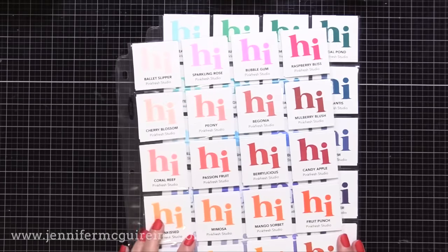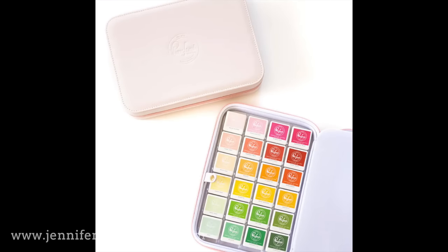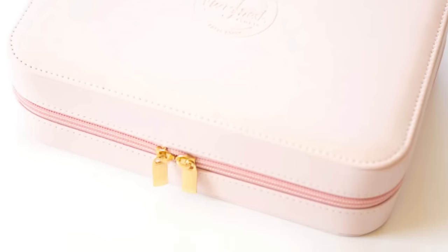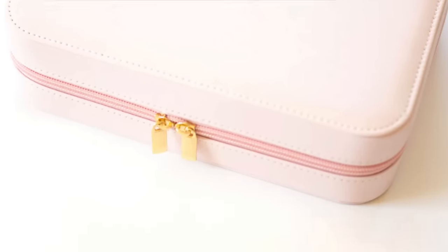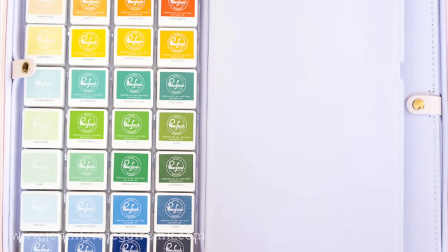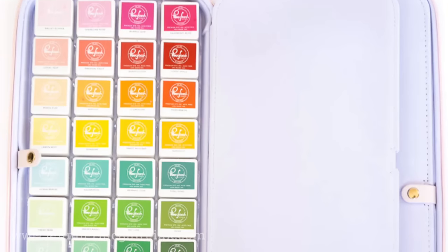Before we go, I also wanted to mention that Pinkfresh Studio just came out with storage boxes that are super nice for ink cubes. I couldn't show them in the video due to my arm. But these are great because they're zipper pouches — you can see they're a nice pink — there are two different sizes. The zipper opens and there is great storage for your ink cubes. They stay nice and secure in there, and you could actually use these boxes with any brand ink cubes. I will link to these below if you want to get a closer look.